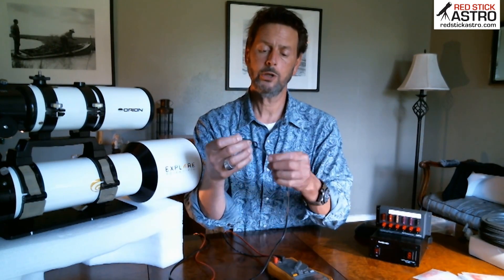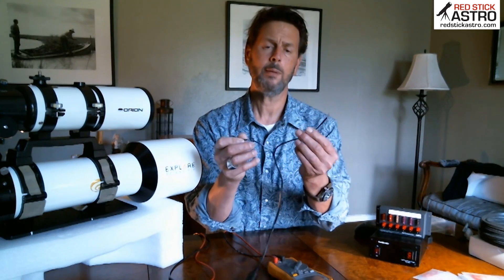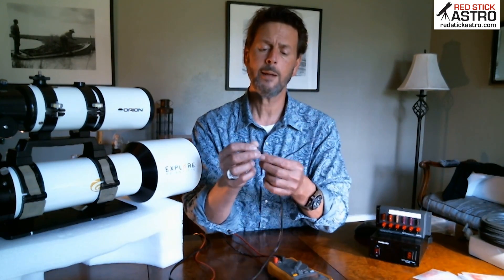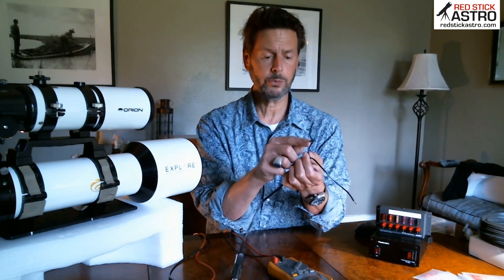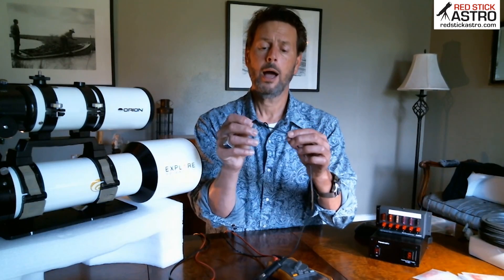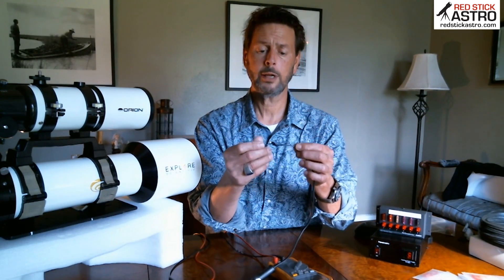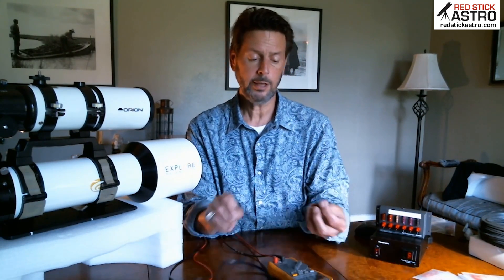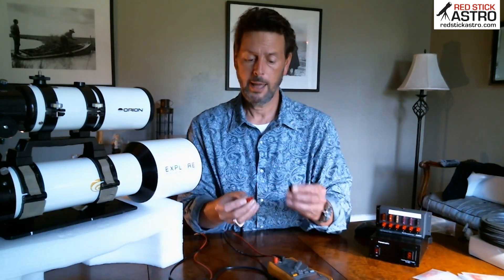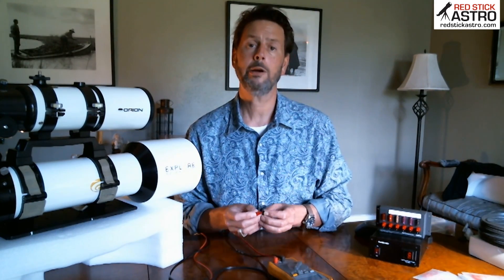Look at your wire — most of the time they have writing on one portion and maybe nothing, grooves, or something on the other side. You want to mark your positive wire. On this one it's the writing, so I know that when I make up my connection on the camera, the one with the writing needs to connect to the positive clip and the other wire needs to go to the negative. That way you ensure that your polarity is correct.